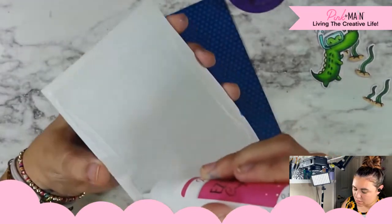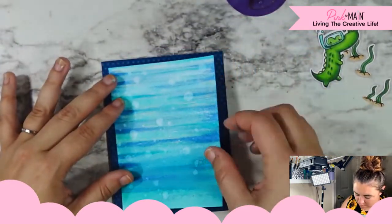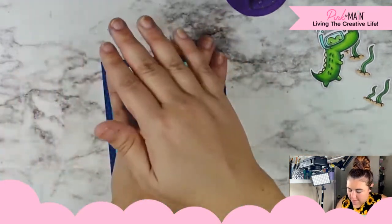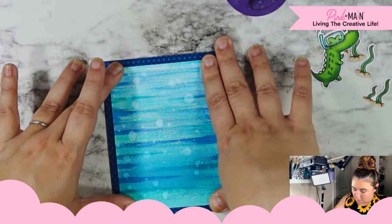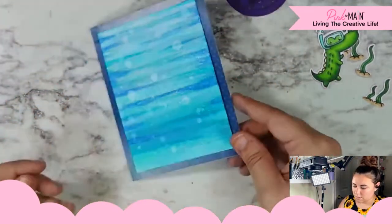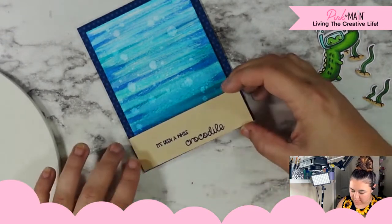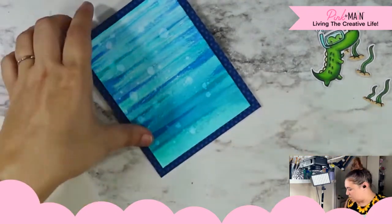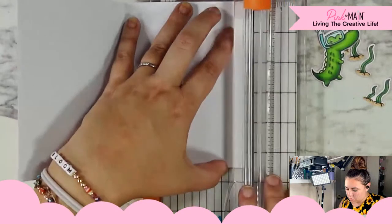Worst case scenario, if this stays a little warpy, I can always tuck it in a book overnight and it'll be flattened out tomorrow. The other reason I love this paper is you can use the dots to make sure that everything is lined up. That is so fun! I am going to foam tape the sandy floor because it's going to cover over both layers — the blue and the watercolor. My panel's a little big, hanging over the edge, so I'm going to try to trim that.